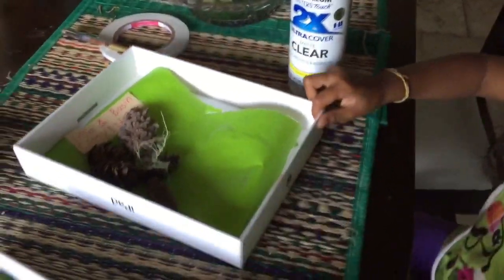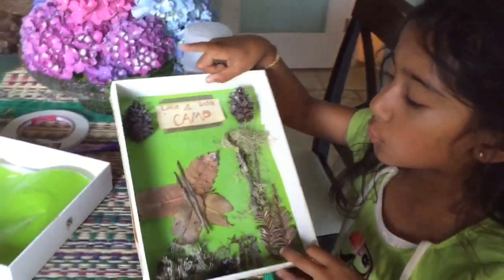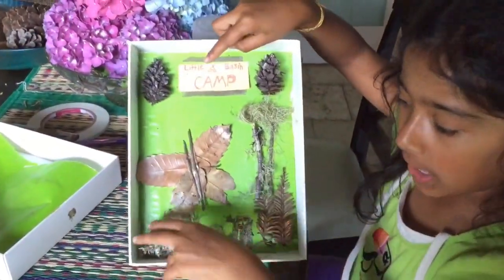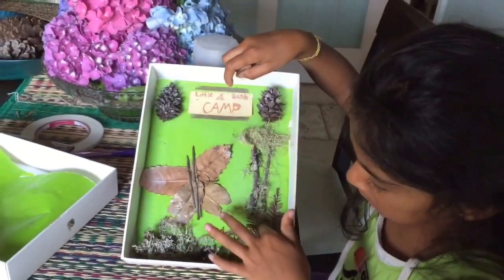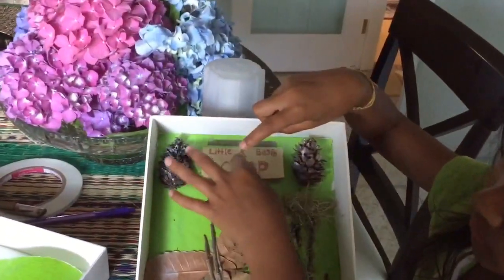So if you want to do something like this, like I did, it's pretty cool. Here's a butterfly, and here's some grass and dirt, and here's some trees. And I just wrote 'Little Bases Camp.'